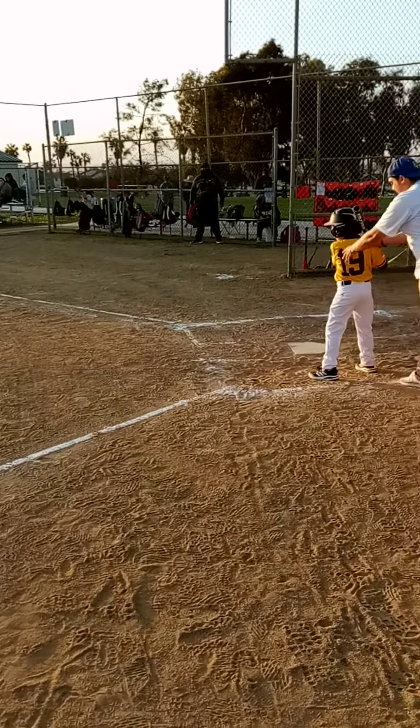Here comes the pitch. And here's Edward. Good job. Hustle down, drop your bat. All right, there we go to first base. Go. Edward draws a walk. Hey, I want you to hit the ball. Understand me?